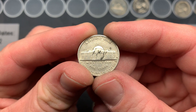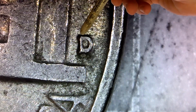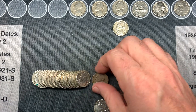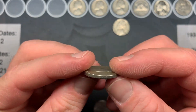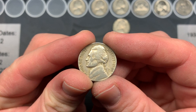We're going to check the 1955 Denver for the D over S error. I don't believe this is the D over S — on all the pictures I've seen, a D over S would show excess metal wrapping around and potentially through the middle. On roll 15 we have our first 1940s coin of the box: a 1949 Philadelphia. Not uncommon but still 70 years old, so I'll take it.